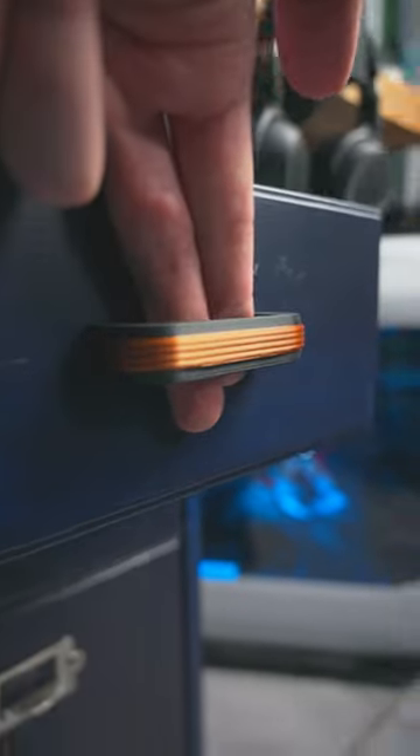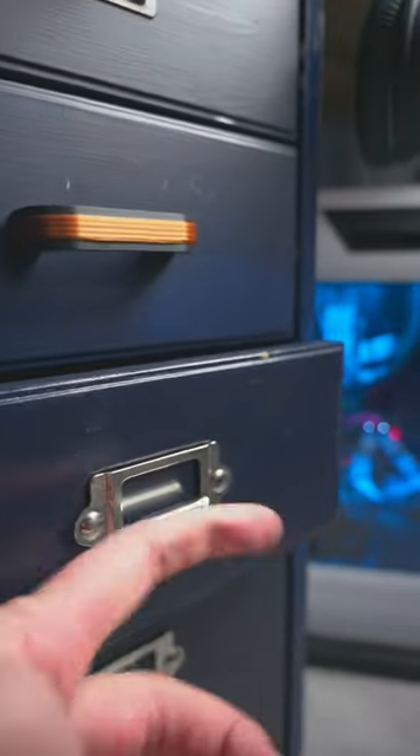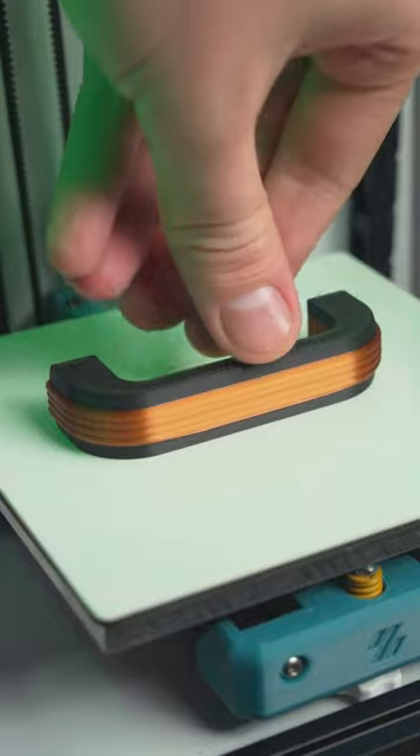Today we're upgrading IKEA cabinets with actually functional handles. Along with function, they also added this nice Arcteco flare that I really love. The trick to making these handles look amazing is a simple filament swap in the middle. I chose black and copper filaments, but you could pick any colors you want.